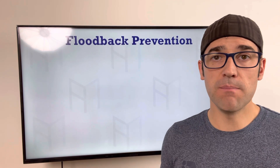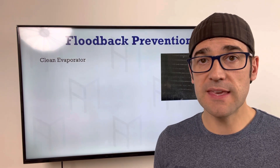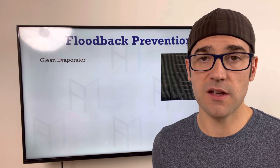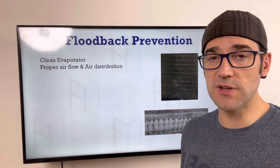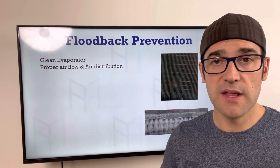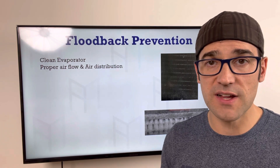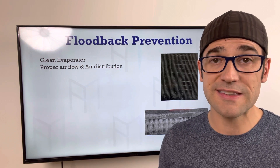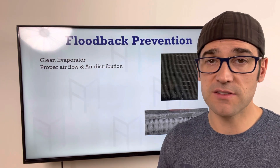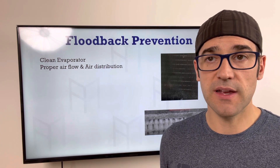To prevent flood back: make sure you have good airflow and that the evaporator is clean. When your evaporator plugs up, it cannot absorb heat, the refrigerant can't boil off, and it makes its way down to suction and into the compressor with no superheat. Make sure there's proper air distribution. If you're building up excessive ice on the evaporator — not enough defrost time, wrong defrost differential valve setting — fix the root cause, or you'll keep having compressor failures.